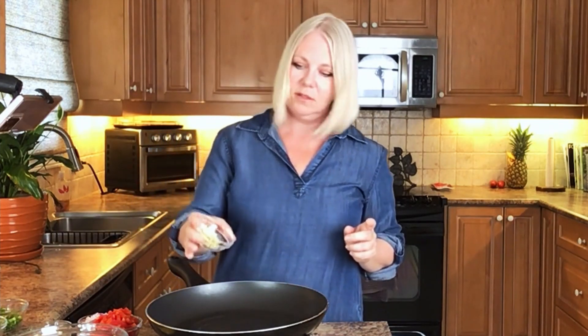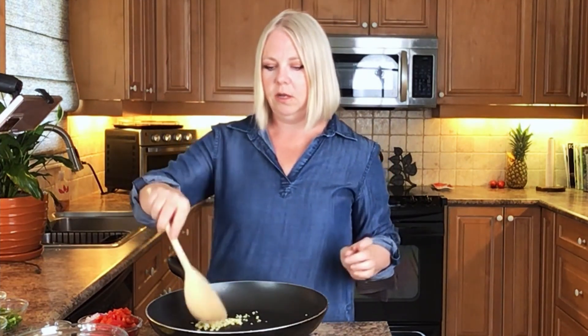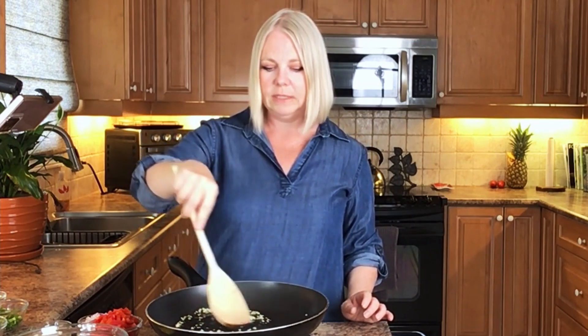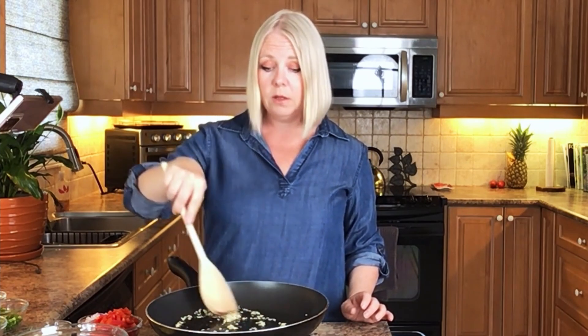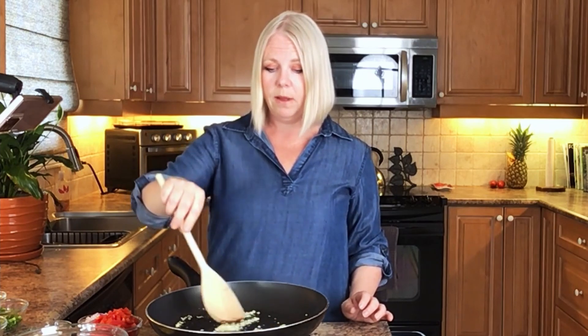So I'm going to put this garlic into the pan. We're just going to let it soften up a little bit and just release some of that flavour — just for about a minute. We don't want the garlic to get brown at all because when garlic gets brown, it gets really bitter. So we don't want that.